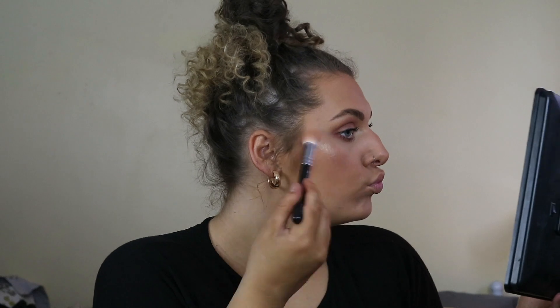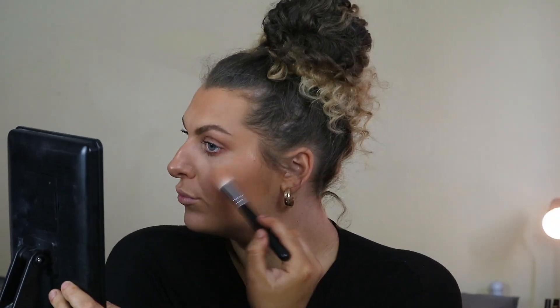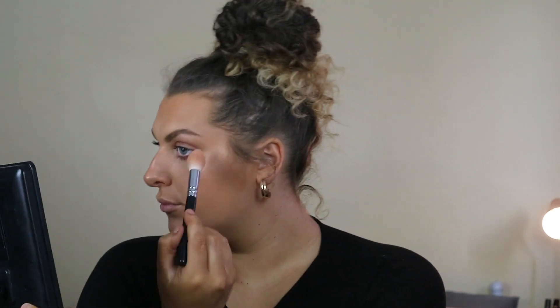Then I go to blush, which is NARS Orgasm — just putting that all over the apples of my cheeks. I've always used this blush, it's the best color ever. Then I curl my lashes and use Benefit's They're Real mascara, which I'm absolutely in love with — a couple of coats of that. For highlighter, I use MAC Oh Darling on my cheekbones, a little on my forehead doing a C-shape on the sides, on my nose, my cupid's bow, inner corner, and just below my brow bone.